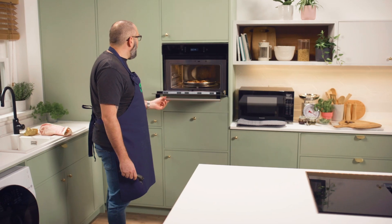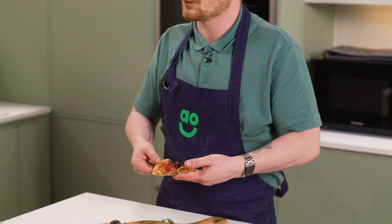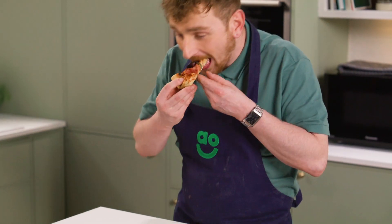Let's have a look. Wowzers, I'm really surprised. So the base feels lovely and crisp. The time it's taken, considering it's gone straight in and it's not preheated — that obviously does wonders when it comes to making sure the base is nice and crispy. It's all in the eating, isn't it? It is all in the eating. It's delicious. The microwave has really delicately cooked all of the ingredients there.